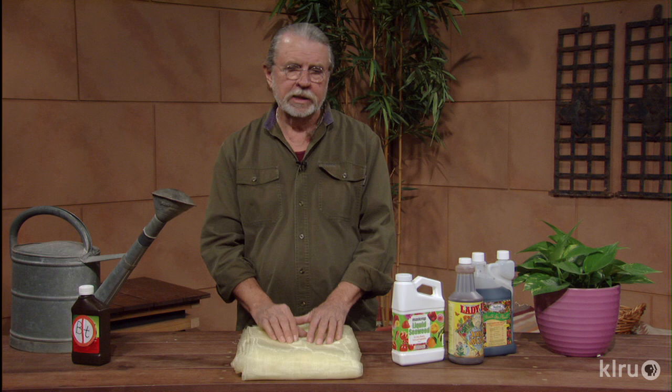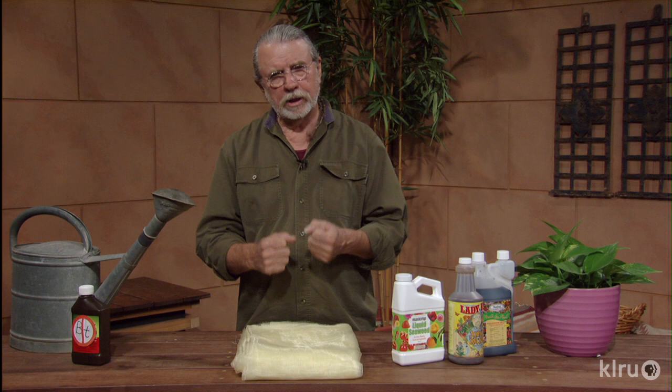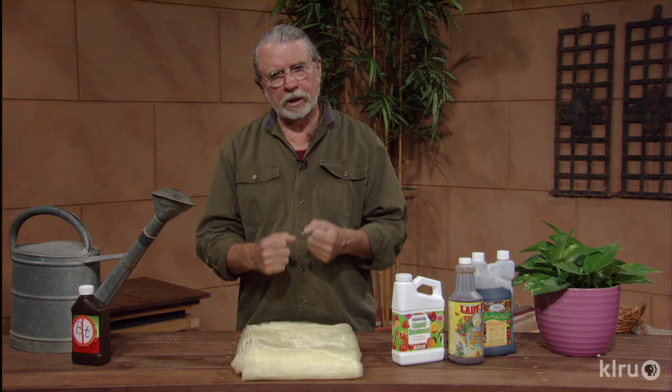Prevention, keeping the plants healthy, using a mesh device like this, stopping unnecessary BT use — and just overall, having vigorous, well-adapted plants in the right season, and you shouldn't have any problems. For Backyard Basics, I'm John Dromgoole. I'll see you next time. Thank you.